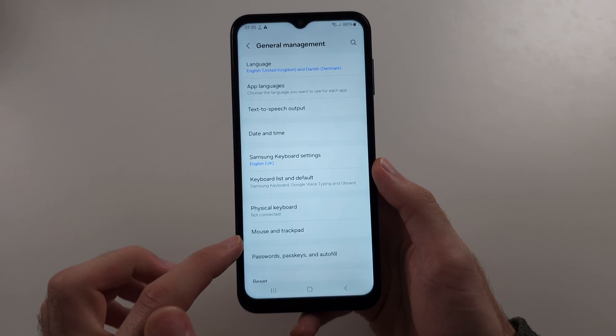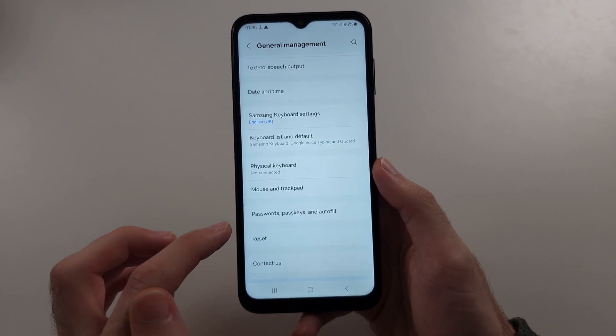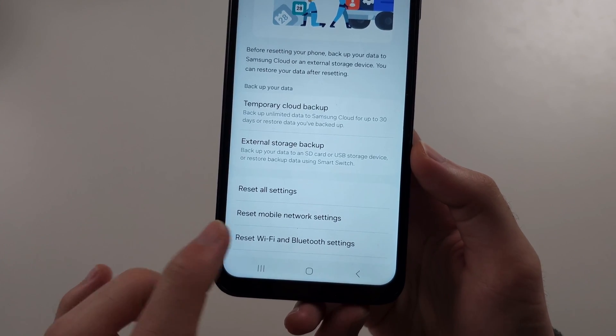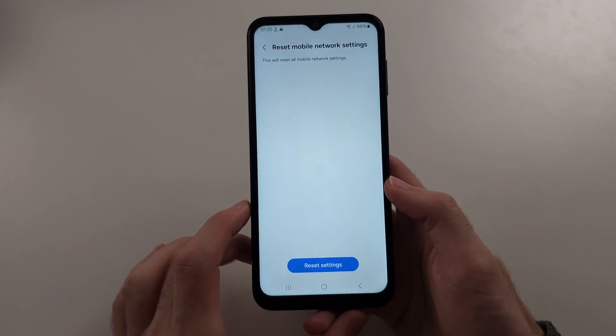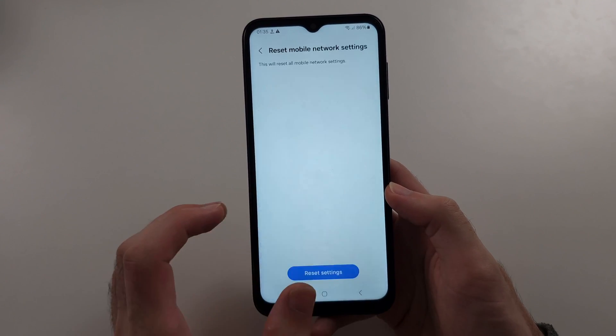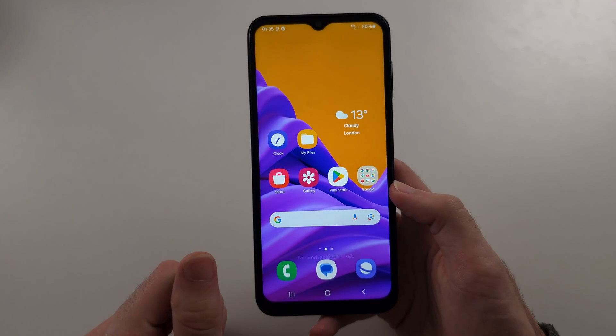In this one, we're going to scroll down and select the Reset option. Then we will first attempt to reset mobile network settings — this may just say Reset network settings. By resetting this, it will refresh the connection between you and the cell tower, and hopefully the SIM card will connect.